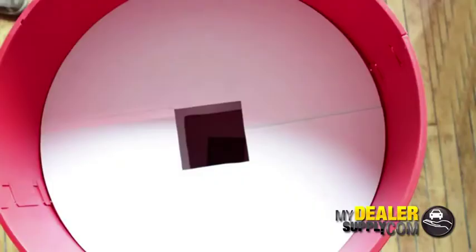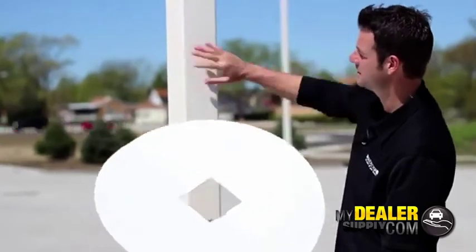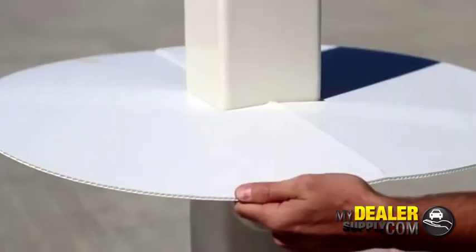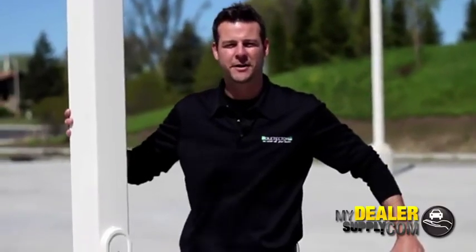If you have a light pole that goes directly into the ground with no base, we supply three corrugated discs. We cut them to your specifications of your light pole — they wrap around, slide down, and rest on the ledges inside your Poltector. And there you have it. We look forward to covering all your bases.